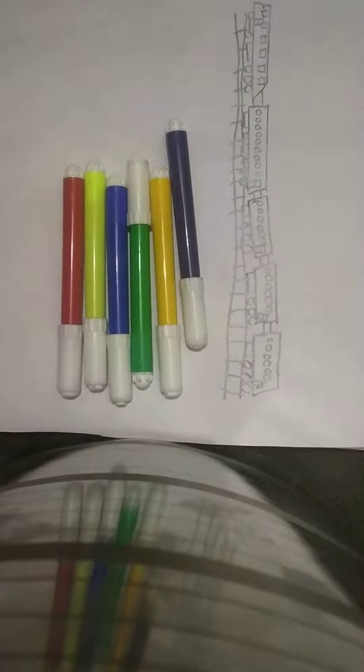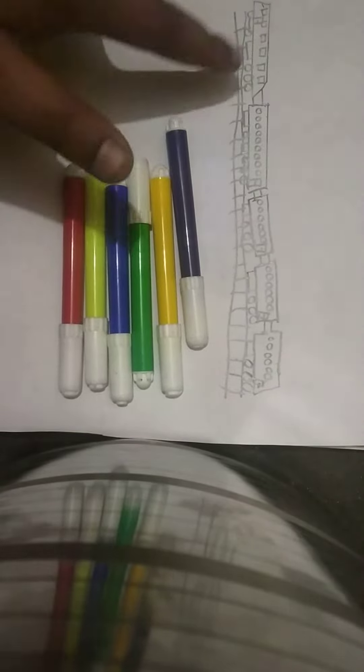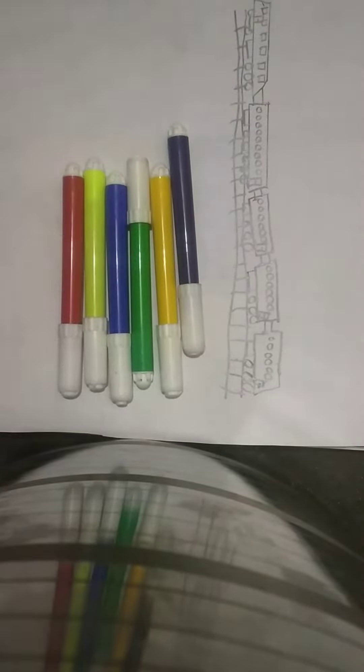Now I will do these colors — you will see the colors in this train. So now we will do this red color. First of all, we will do the engine — we will do the blue color.